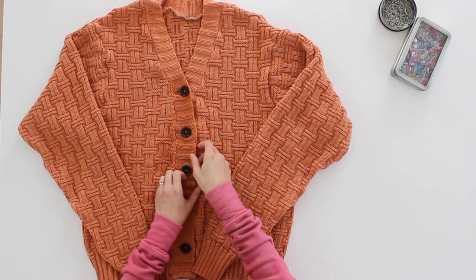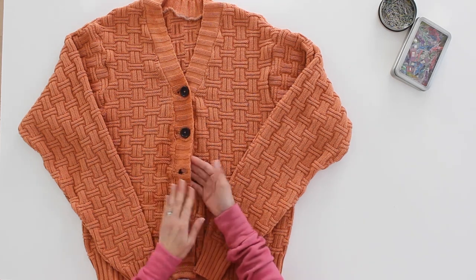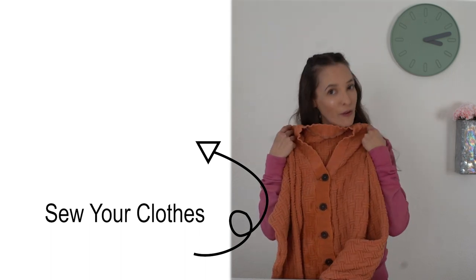Here is my finished sweater — I've gone ahead and sewn the buttons on and done the buttonholes. Check out this playlist for more ideas of clothing to sew.